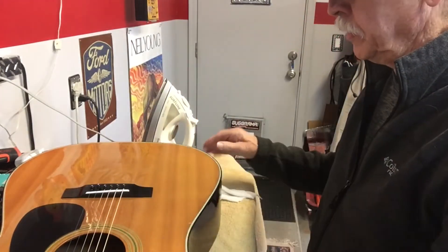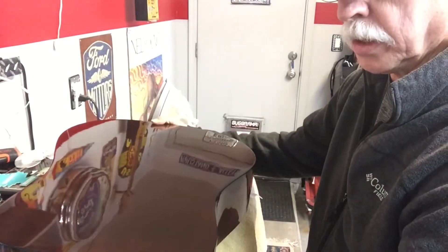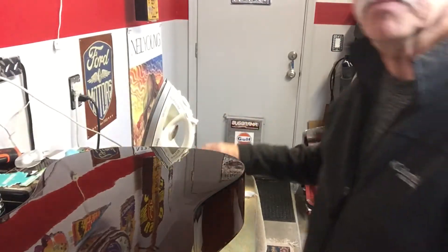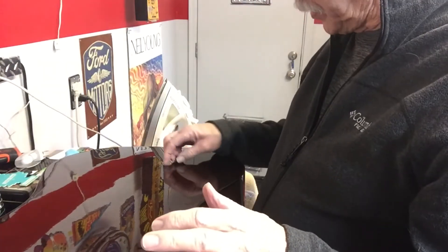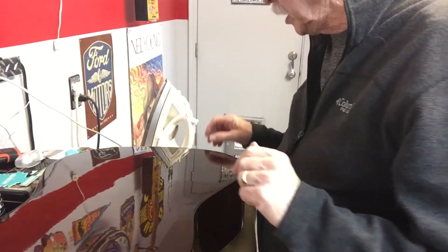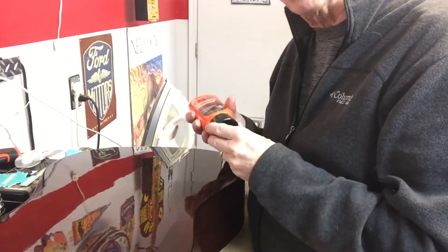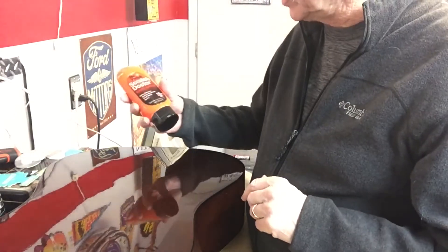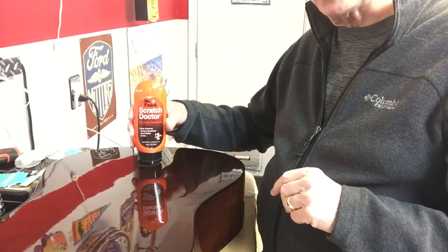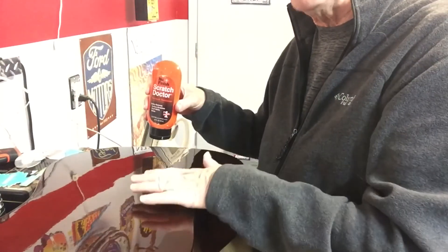One other quick tip: this guitar also had a lot of scratches in the finish on the back. I can't make those all go away either — if the scratch is bad enough that you can feel it with your fingernail, you're probably not going to make that go away. But there are two automotive products that work unbelievably on these things. This one is called Scratch Doctor; it's used to take surface scratches out of a clear coat on a car, and it works just unbelievably on a guitar.